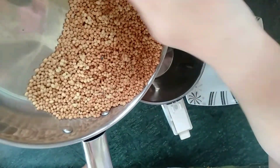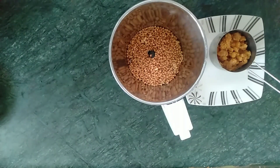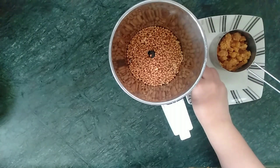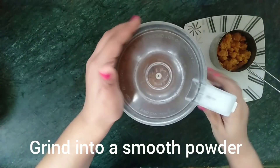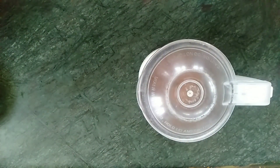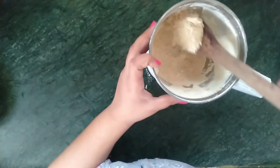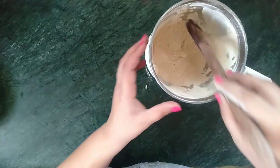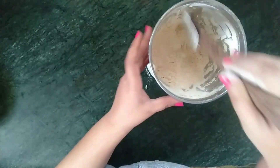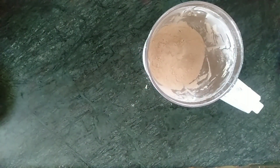Now I am transferring the roasted horse gram into a grinder jar. Add the cardamom to the grinder jar and make a smooth powder — grind for 2 to 3 minutes. I have ground the urad dal or horse gram into a smooth powder.